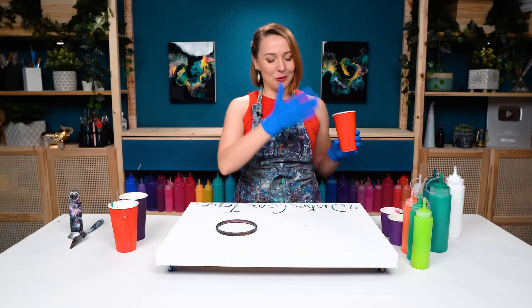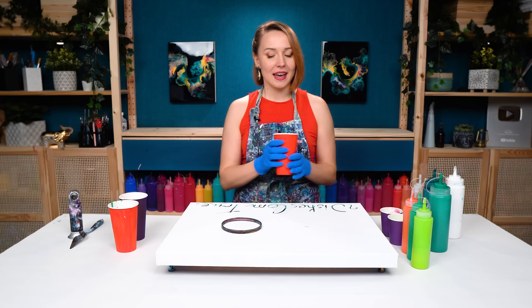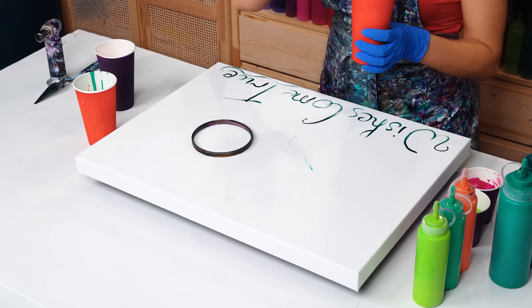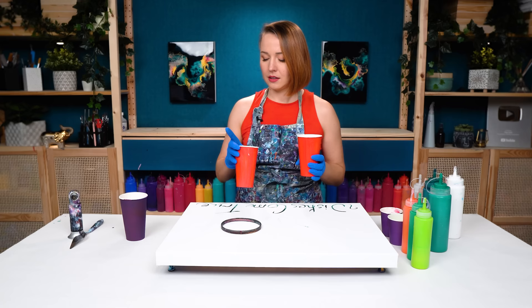"Wishes come true" is a secret message for this painting, and this is what I wish to all of you this holiday season. For my painting I'm going to use a hoop to separate one area and create an interesting effect. I want to go for a color split base — a lot of green with some pops of red and gold. For the color split I've mixed some green: a little lighter green on top with some white and a touch of red to mute it, and a little darker at the bottom with some black mixed in.